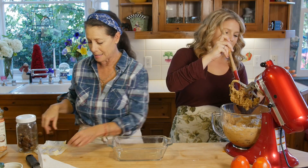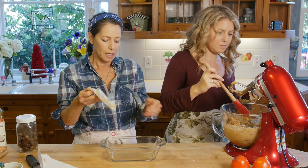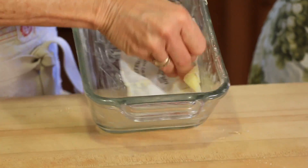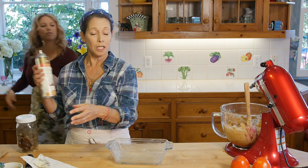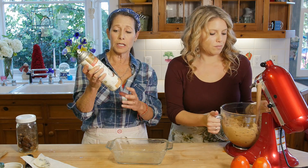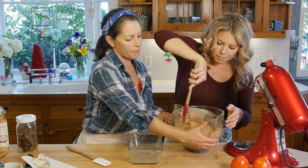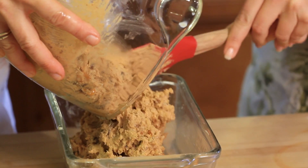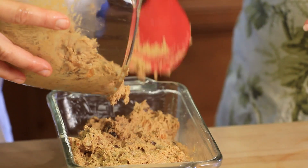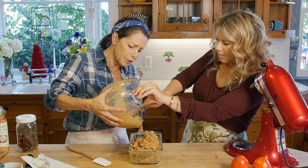I saved the butter wrapper and I'm going to use it to grease the loaf pan. If you don't have a butter wrapper, you can substitute coconut oil or just spray it — you just want to make sure it's really well greased. Now I'm going to hold the pan while you go ahead and plop all the batter into the loaf pan. There are lots of different loaf pan options you can use for this recipe. This recipe makes one loaf and we've preheated the oven to 350°F, so we're pretty much ready to go.